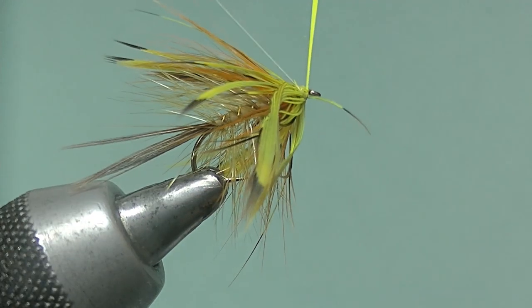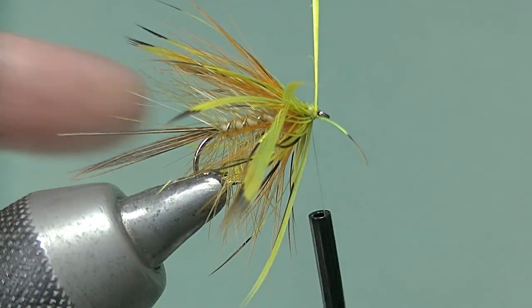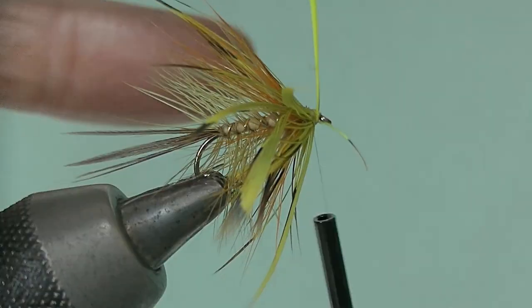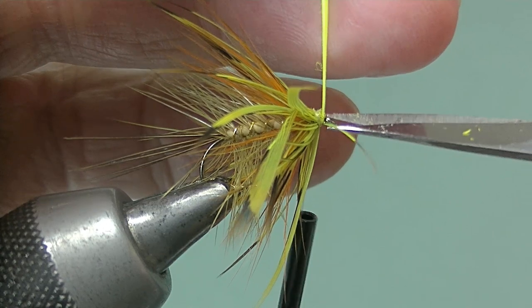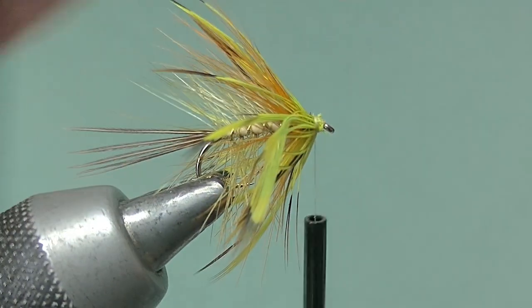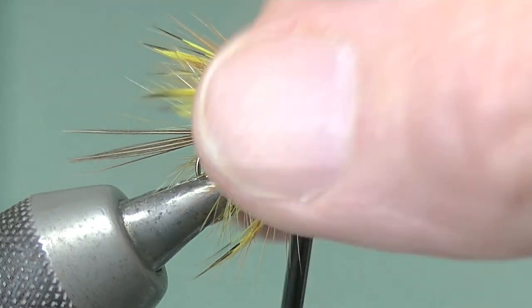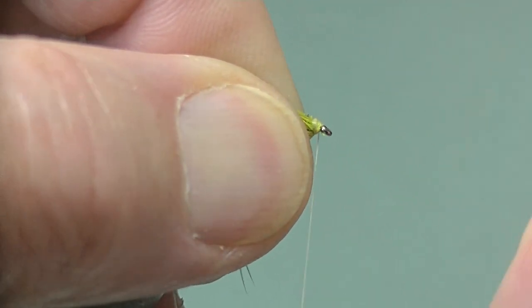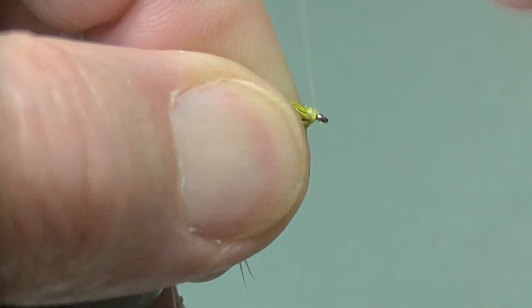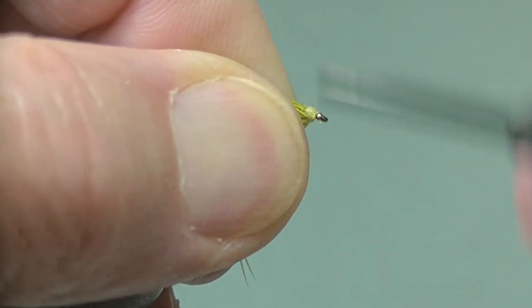Get another half turn there, catch in — two, three, four good turns there to hold it in place. Make sure it's tight, then snip off the waste — as usual, very tips with the scissors as always. Now we'll just give the fibers a stroke to open them up a little bit. Again, two fingers and a thumb draw everything back so that you can make a nice head. I'm a believer in having a head on a fly — some people like no heads but I do like a head on a fly; it's a personal choice.